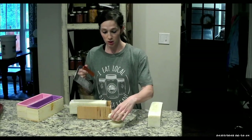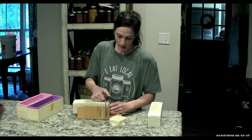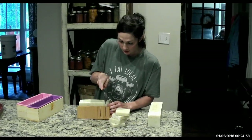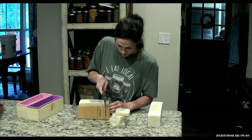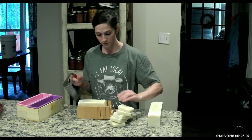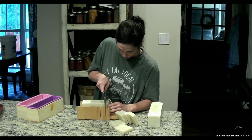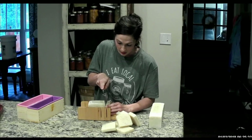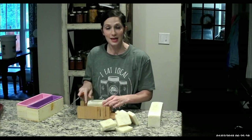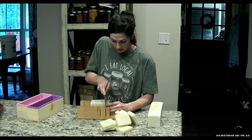Once you get done cutting your soap, I have some drying racks that are actually in my bathroom that this soap is going to go on. As you can see, I'm already almost halfway with cutting the soap, and it makes good size little bars. Then these will go on the drying rack for about four to six weeks. And like I said, I have a video that will be attached to this that will teach you everything you need to know about soap.